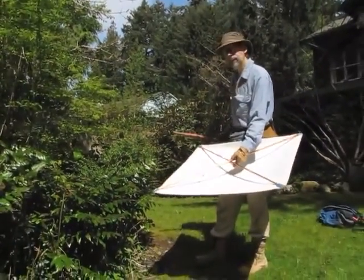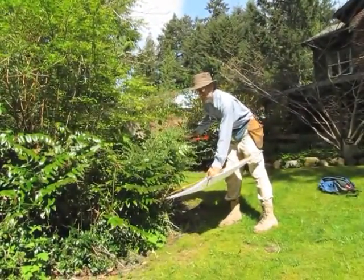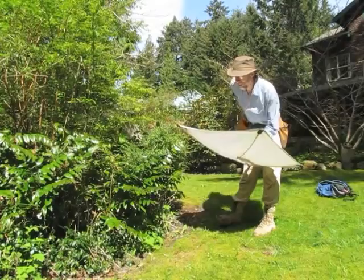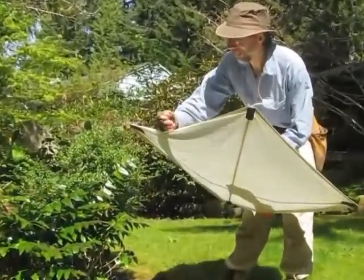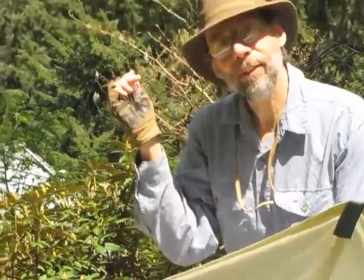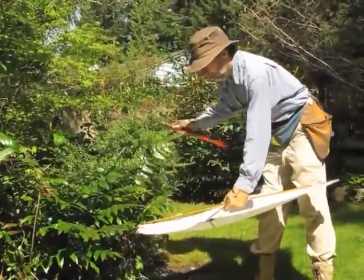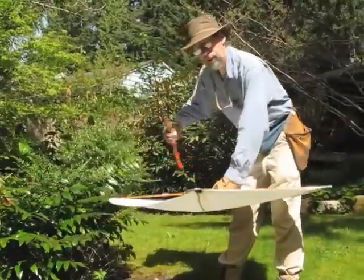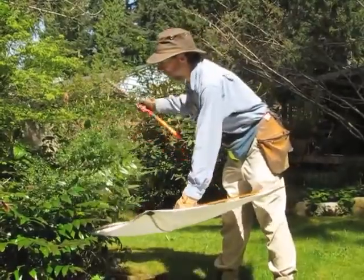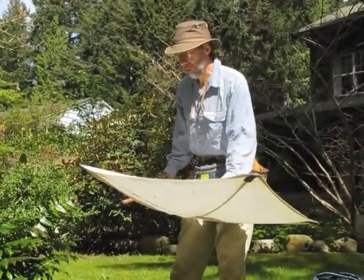There are a couple of things to think about as you do this. One is that the first strike is important — it has to be strong. If you just do a weak strike, the spider will probably just hang on, and then the next time you hit it, it's already hanging on. But if you give a really good whack the first time, the spider falls before it knows what's going on.